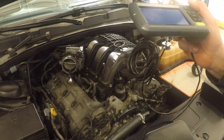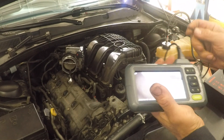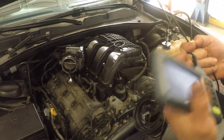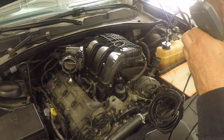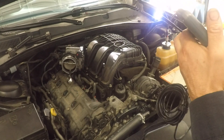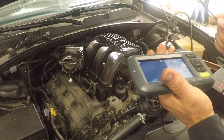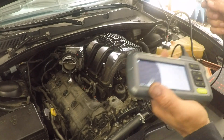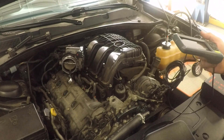If you guys are interested, the links will be in the description. I'm going to put the one with the two cameras and the one with the camera on the opposite side as well. I think I should have bought that one — what's an extra $30 or $40? Thank you guys for watching, talk to you later.